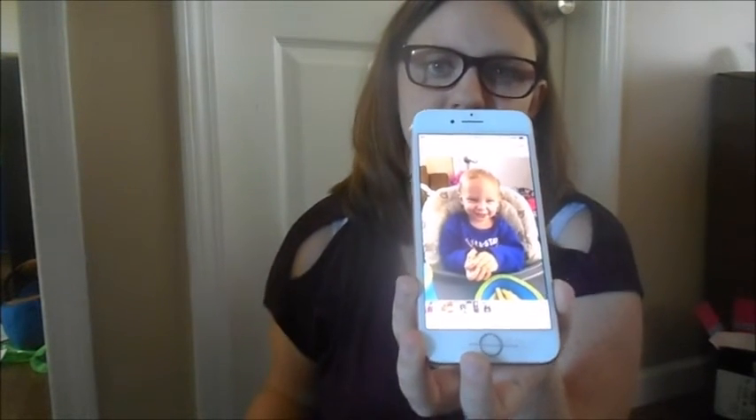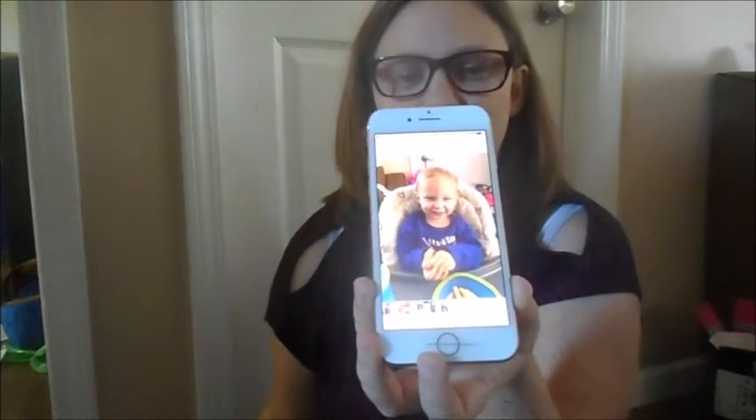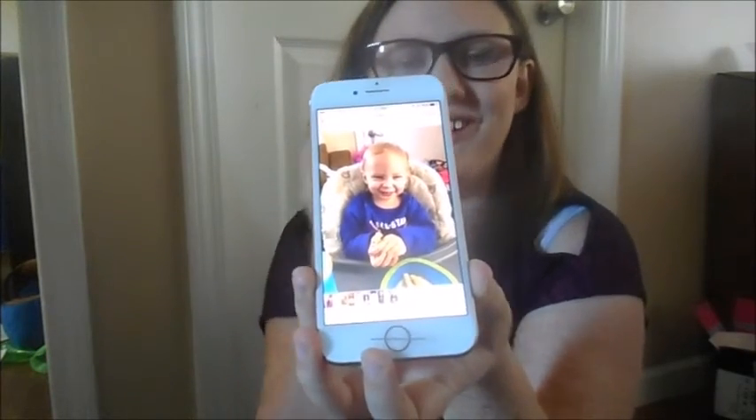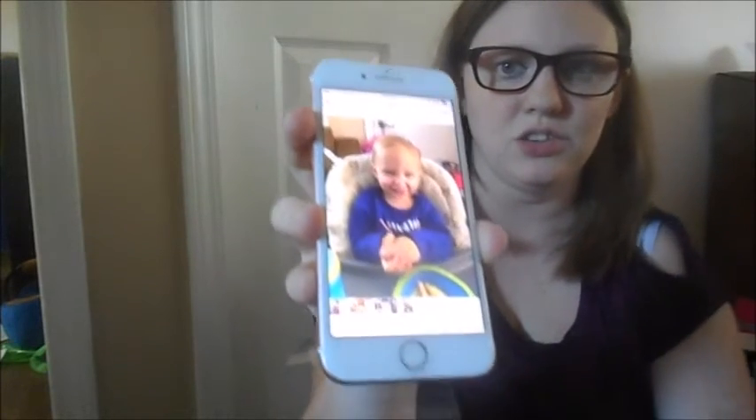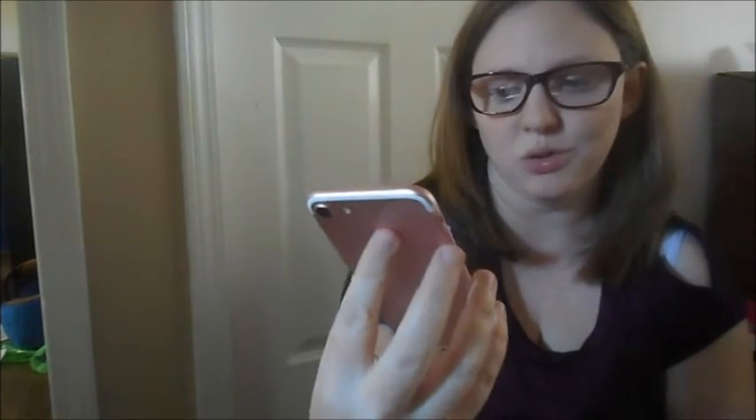I think it's so much better quality, but of course this one is a lot older so it will have better quality. But that's the main difference I wanted to show you guys — the camera quality.